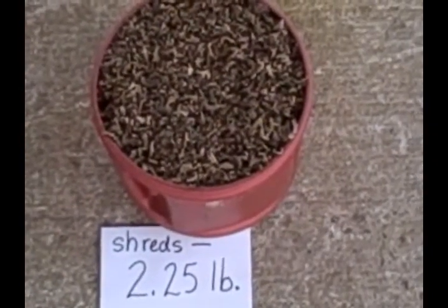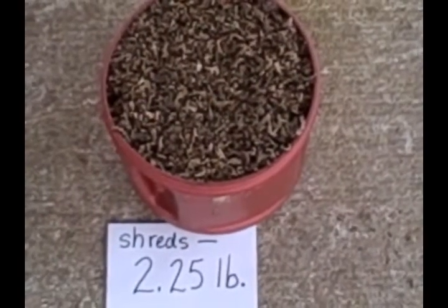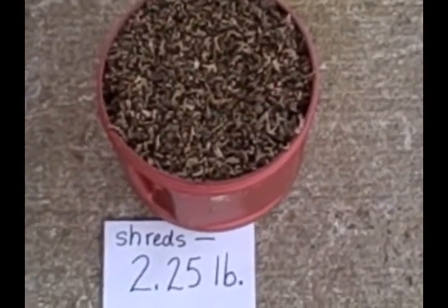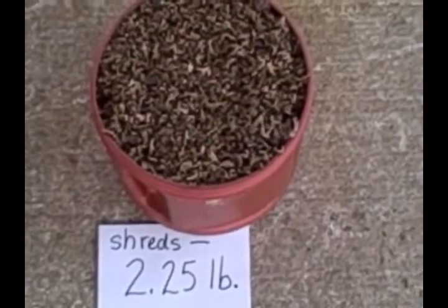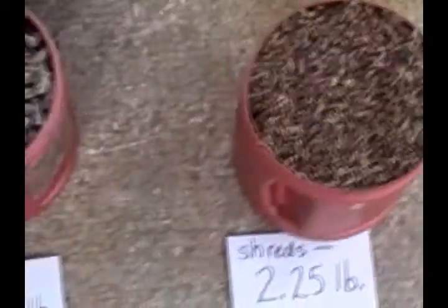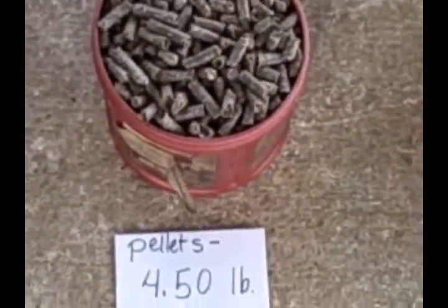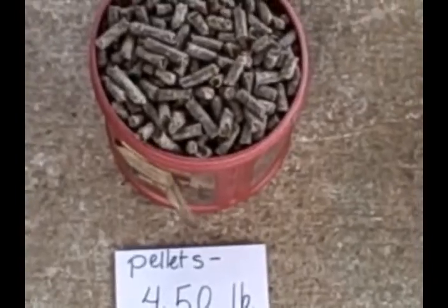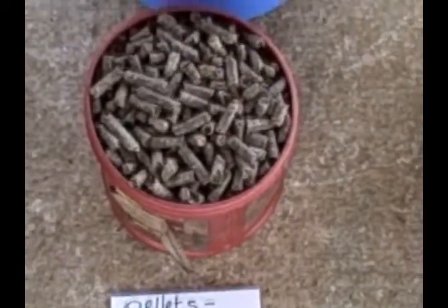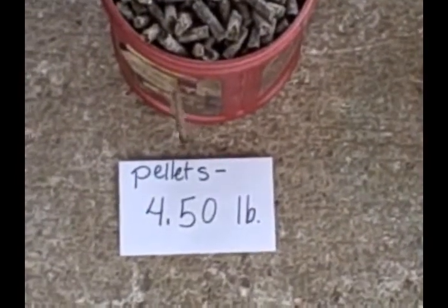This is a 2½ pound coffee can — it holds 2½ pounds when it's filled with coffee. Here it's filled with shredded beet pulp, which weighed 2¼ pounds. Now, when I weighed the same volume of the pelleted beet pulp, I found that it weighed twice as much. So the 2½ pound coffee can full of the beet pulp pellets actually weighed 4½ pounds.